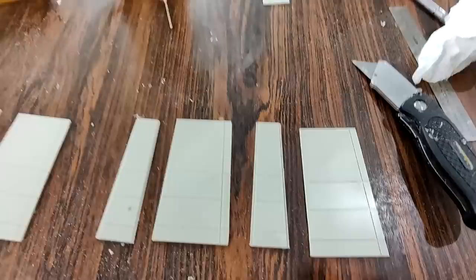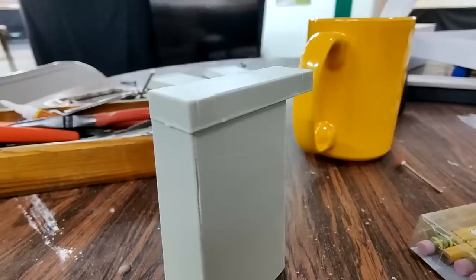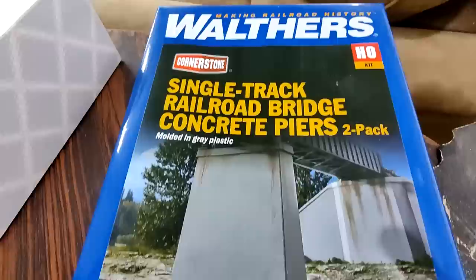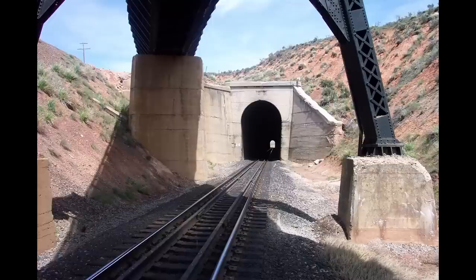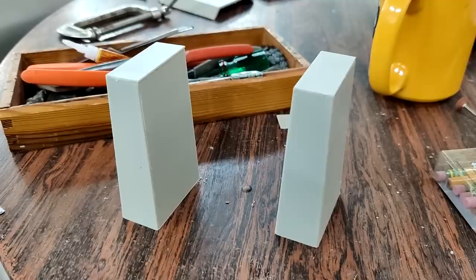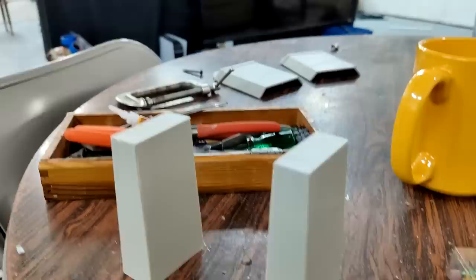Here you can see I have them all cut to the right width and also cut a little bit shorter, because out of the box they were way too tall. The kit comes with a cap for the top of the pier, but looking at prototype photos, the piers don't have anything like that — they're just flat on top. So I decided not to use the cap, and instead just placed the flat plastic piece on top, which was also provided in the kit.